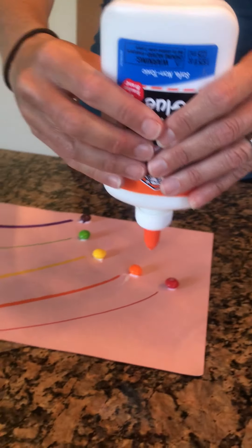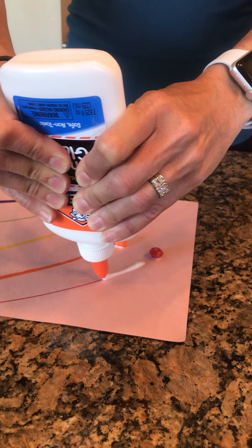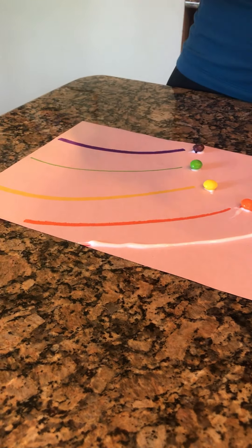That's a great skill. You're gonna have your kiddos take the glue bottle — this is a great hand-strengthening activity because they're gonna use two hands and they're going to squeeze the glue on the line.